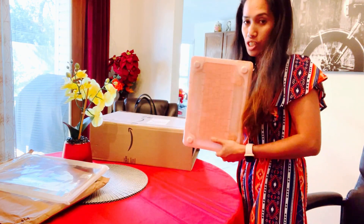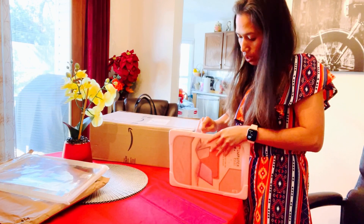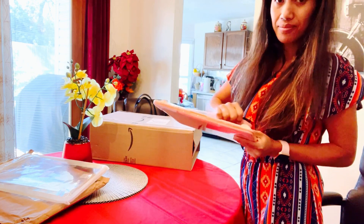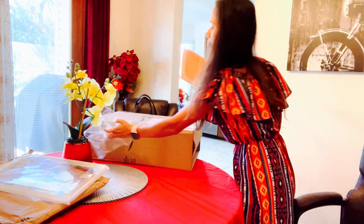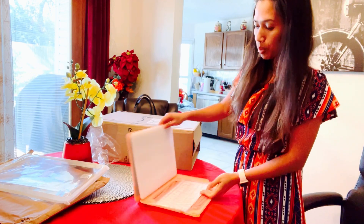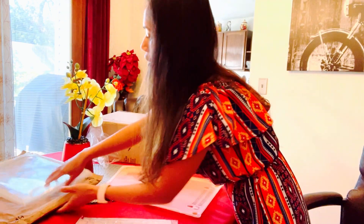Okay, so I'm going to open the box. The packaging is okay. It's good because it's a case — it's protected from the computer or the laptop.